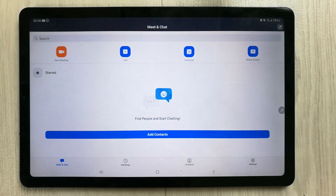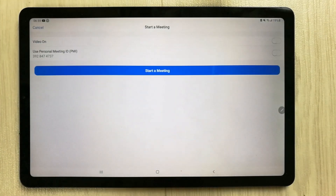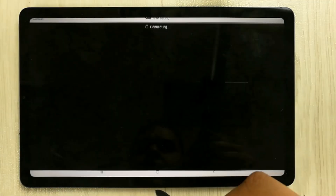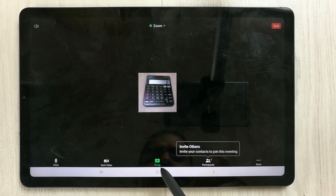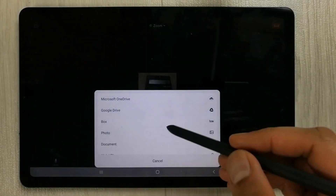On your left you see an option that says 'New Meeting' — just select it. Then you see an option that says 'Start a Meeting', so just click on this one. Your meeting will start, and then the next thing you have to do is find the green share icon on the bottom — just select it.